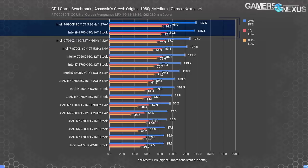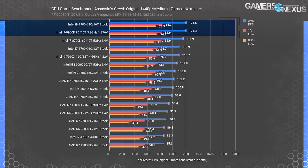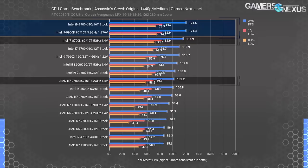At 1440p, Assassin's Creed Origins illustrates a clear GPU limit at 122 FPS average where the 9900K sits under both configurations — stock and overclocked results are tied within margin of error. The 8700K is just behind at 117 FPS average, and the 2700 at 4.2 GHz posts 102 FPS average. Differences still exist at 1440p but they do diminish.